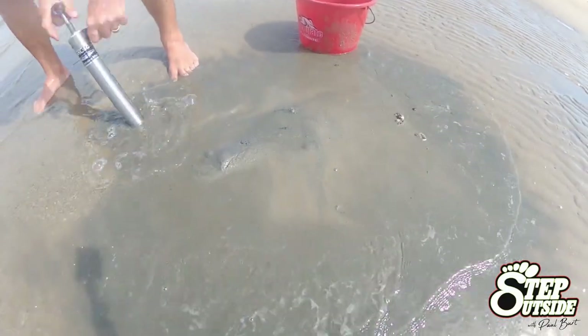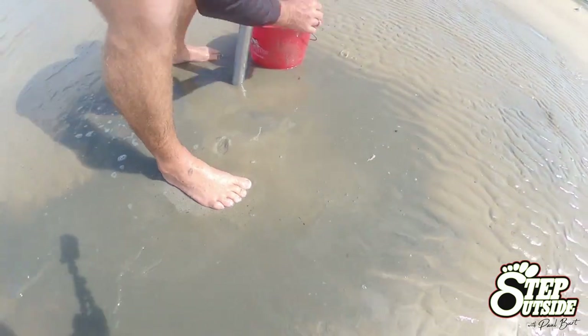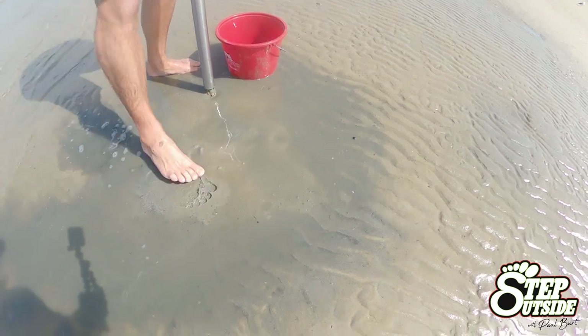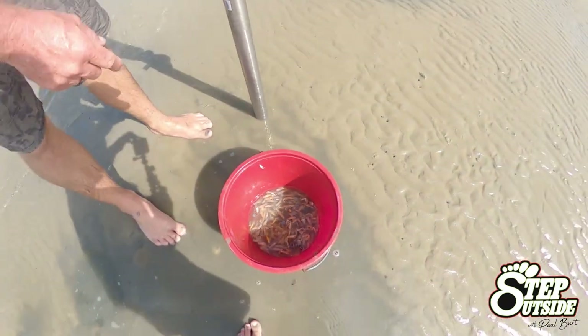And when you pick up the yabby, do it fast but don't get a lot of sand with them, otherwise you'll end up with half a bucket of sand with a few yabbies. You want to keep that water nice and clean like that as well.